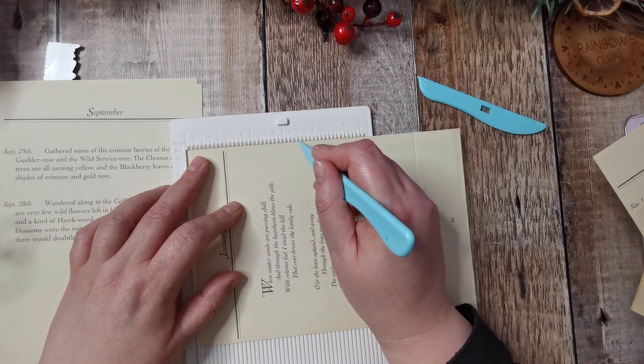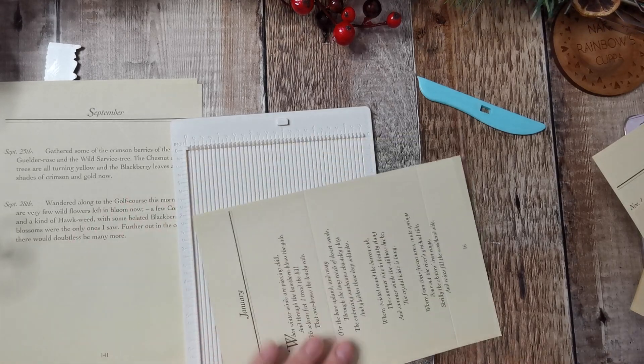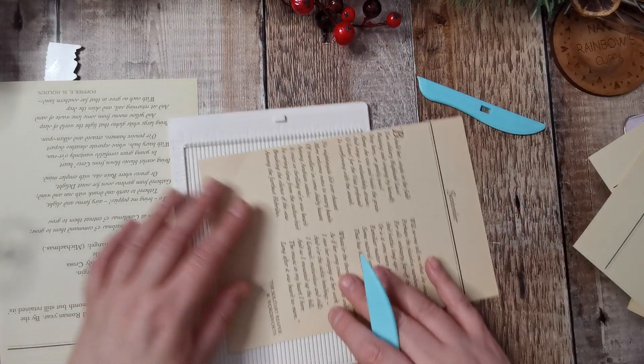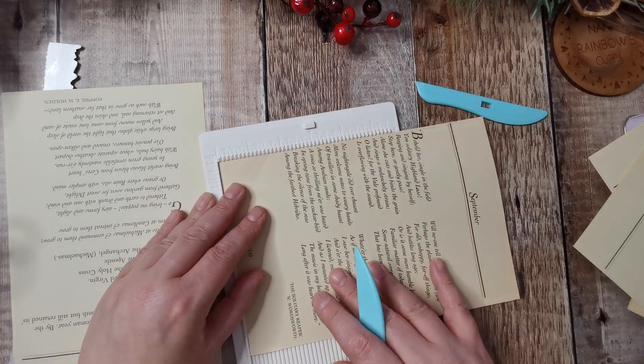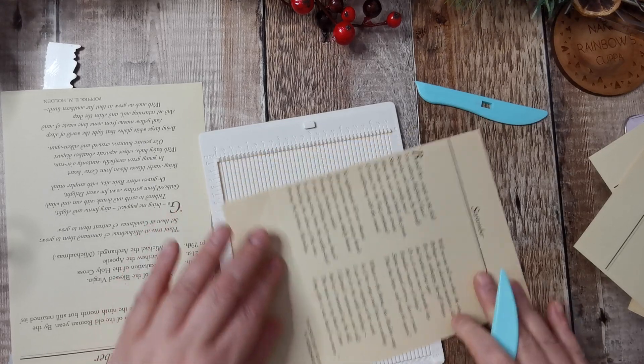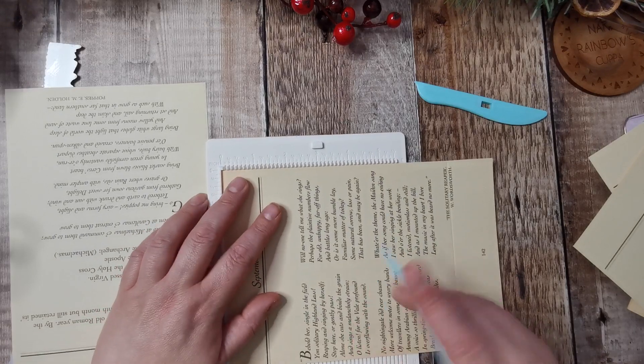Obviously, whatever size pages you're doing you can adjust accordingly. The first one I made, I didn't measure anything — I just visually eyeballed it, and that was kind of the right dimensions for that size paper.